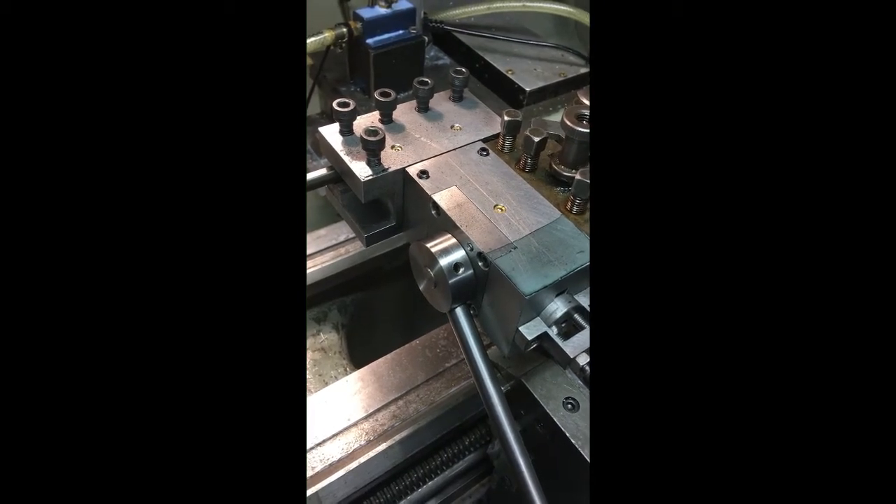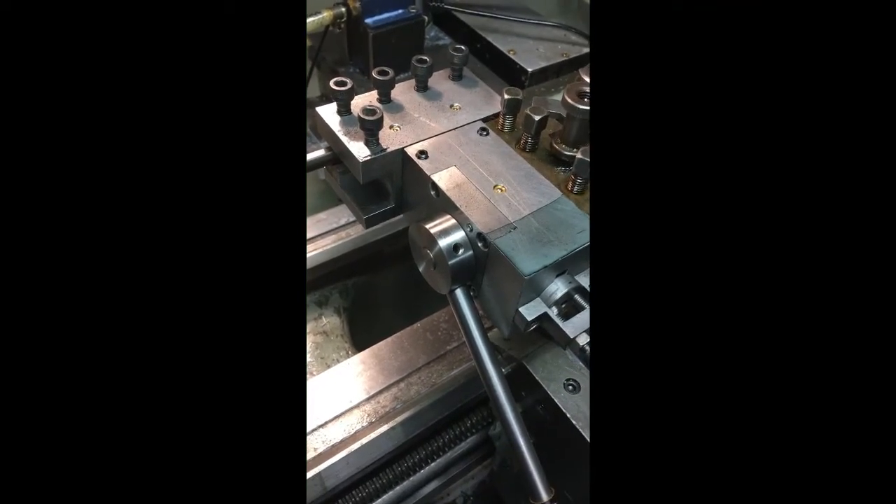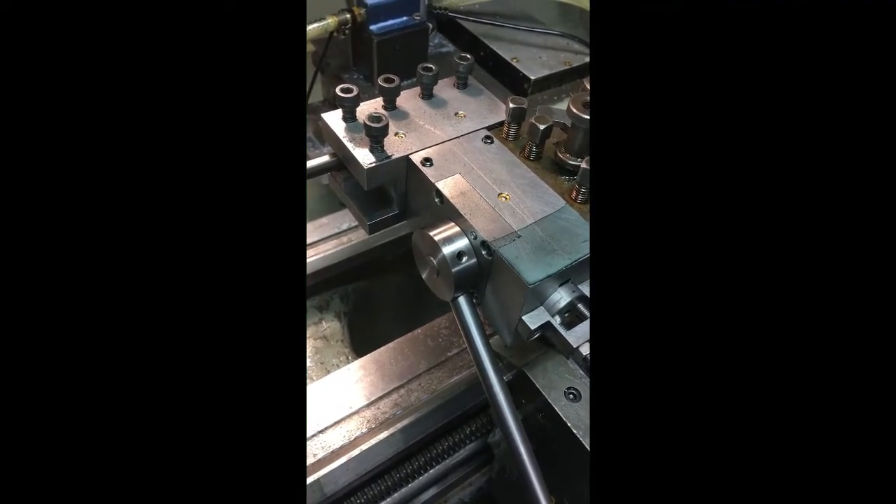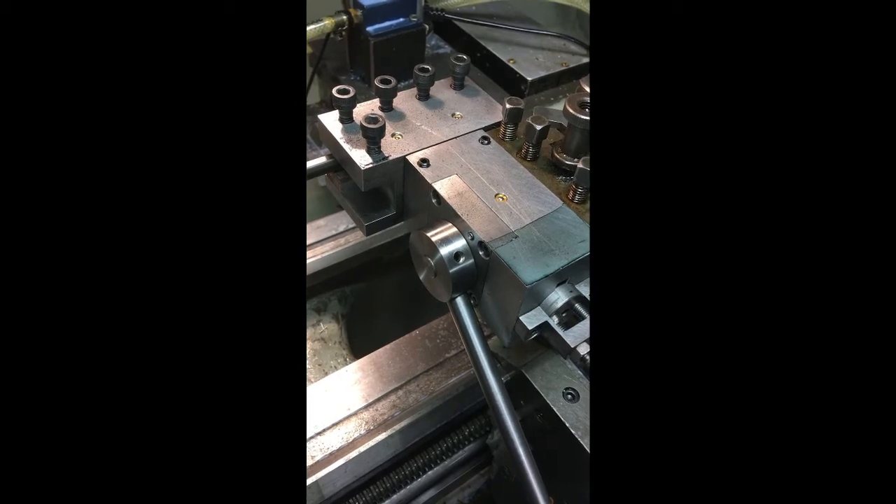Hi, welcome to the Home Engineers YouTube channel. This is a project I've been working on, which is an internal and external retracting screw cutting tool.